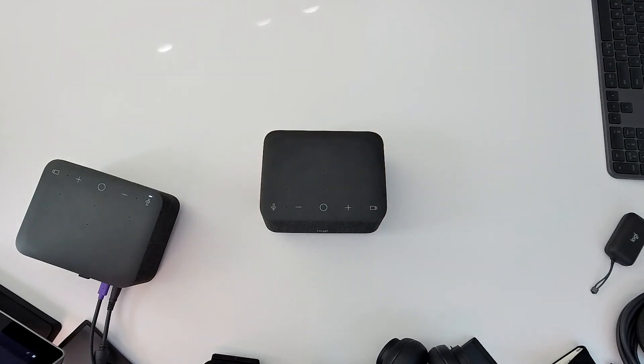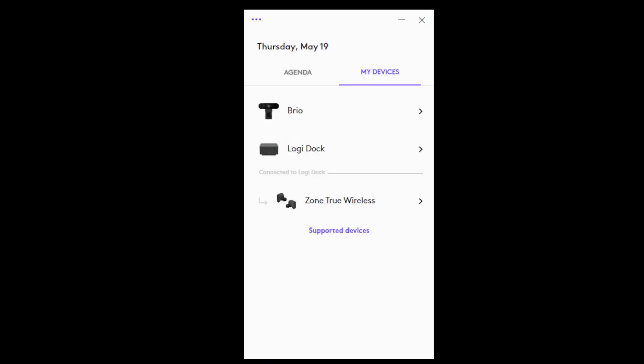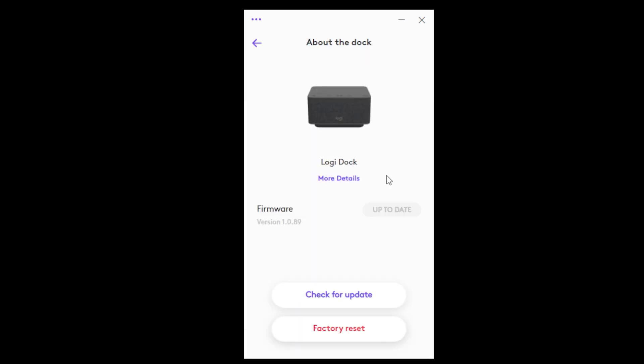So let's take a few minutes and talk about the software. Here you see LogiTune, which is where you would manage the settings for the LogiDock, along with any other connected Logitech peripherals. If we drill down into the LogiDock, we see the ability to adjust mic levels, the equalizer, and various other settings such as the device name and information about the dock. Here we would check for firmware updates or do a factory reset to the dock.